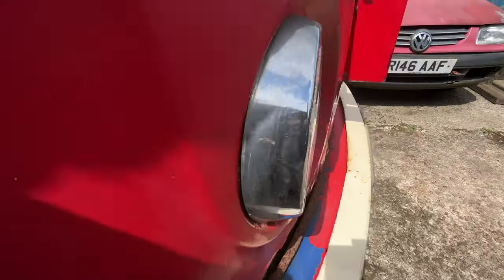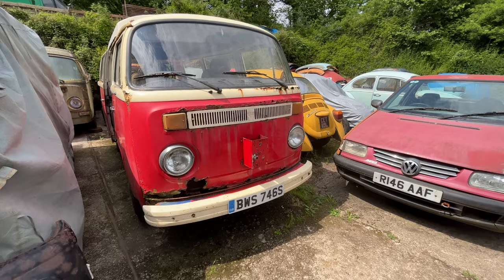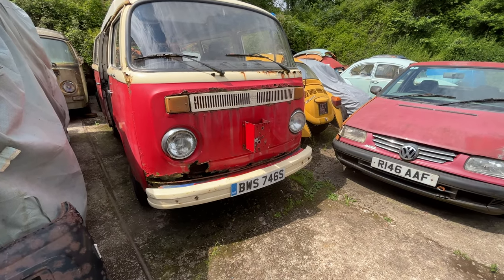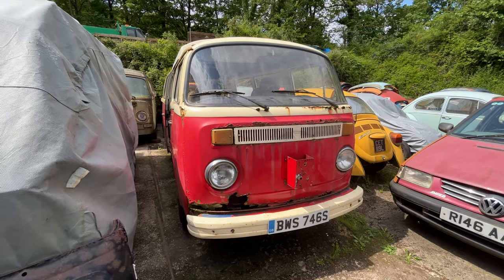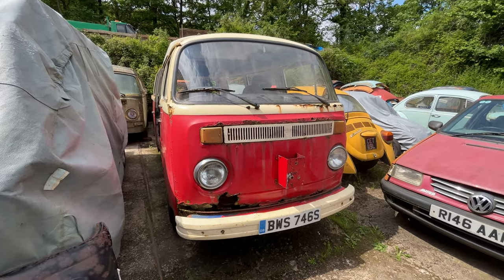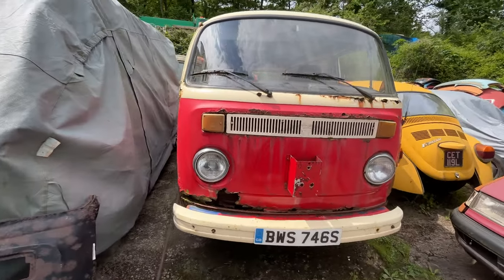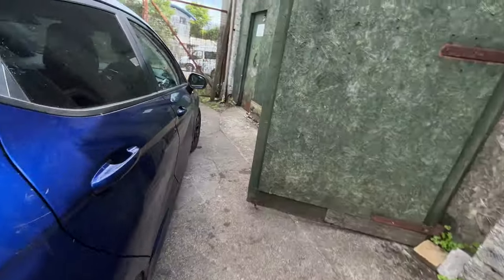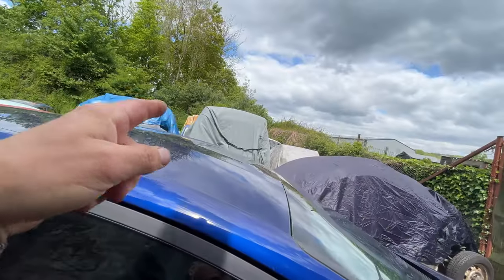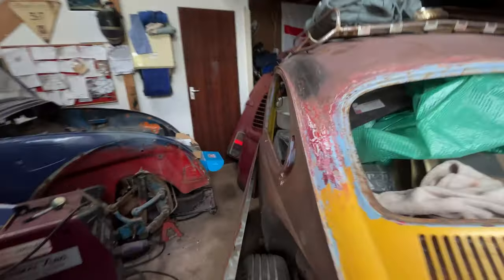So the price — I'm not dropping from £2,200, that's my bottom dollar. If it doesn't sell, I'll break and restore it 100%. I've got extra panels as well. Check the engine in a minute. I've got extra panels I've bought recently for this bay window, so these won't be included but I've spent a few quid.